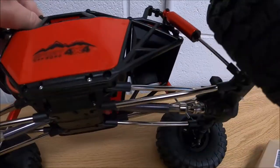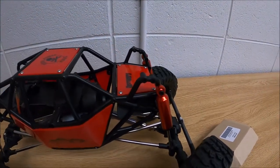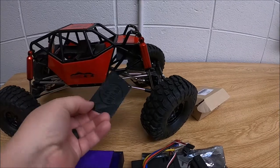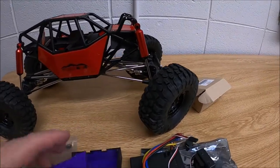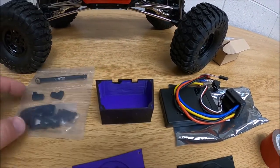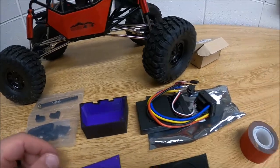I installed it here and I'm really psyched about it — it fits in perfectly right underneath here. I'm using the original screws from the top, and you're going to have to find four screws from the bottom if you want to put the bottom plate on. The really cool thing about this is there are spots for the wires to pass through.